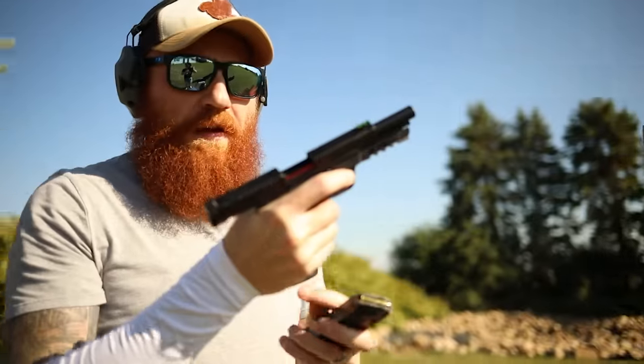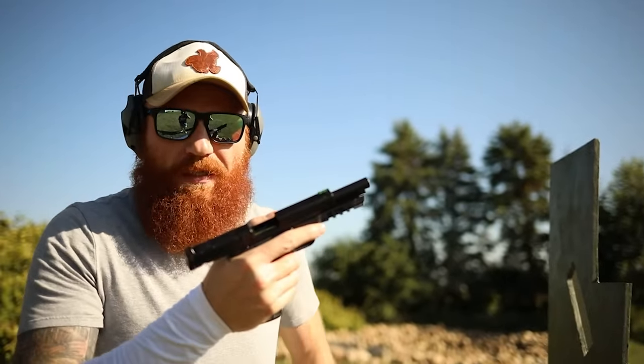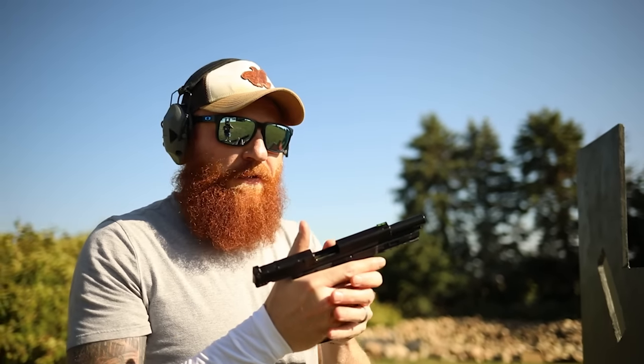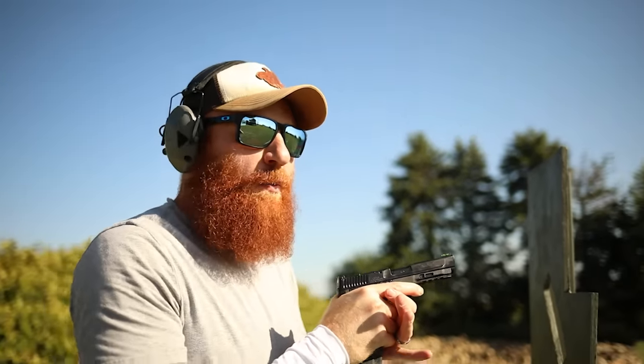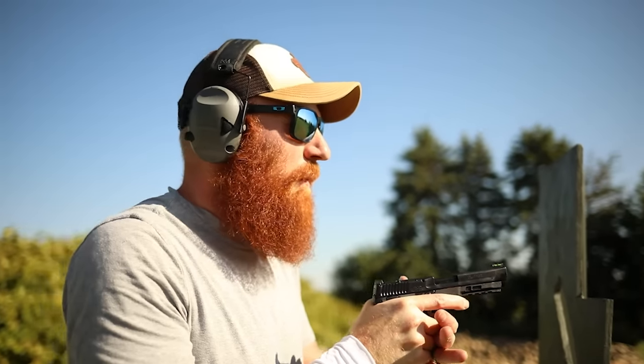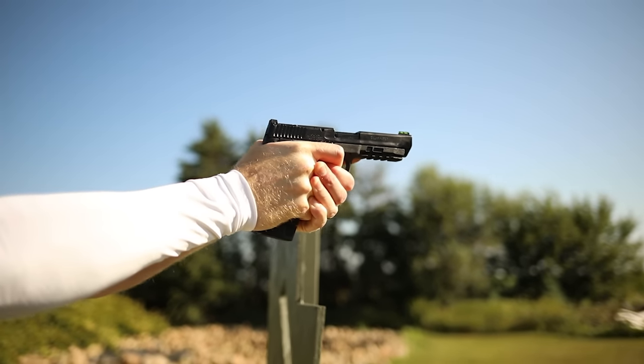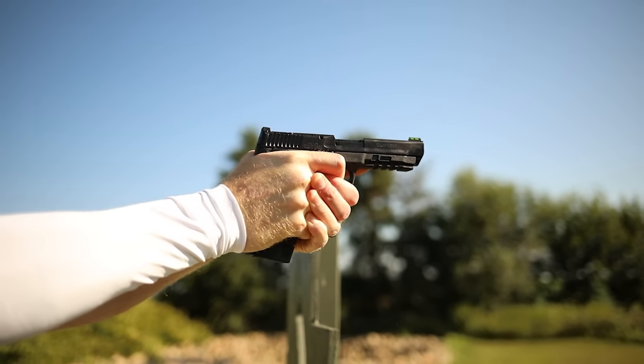So far so good — that was a whole mag. The other thing that could have been the issue is just the break-in process. You got 300 in the first video, probably put 200 or 300 more in this one and maybe it'll just wear in. Those parts that were rubbing enough to stop the slide may slick up — that's generally what happens. That's why triggers get smooth.